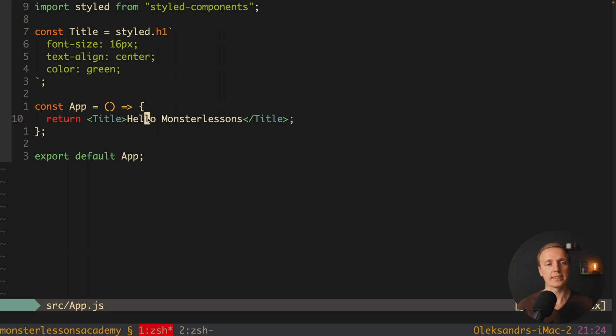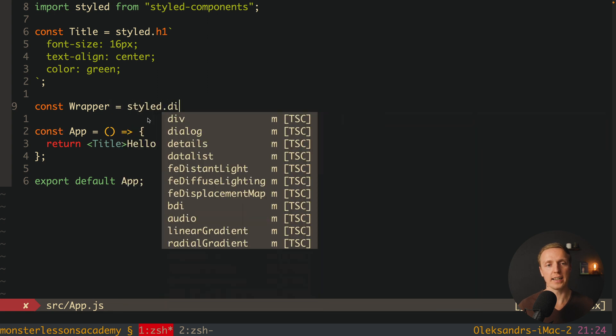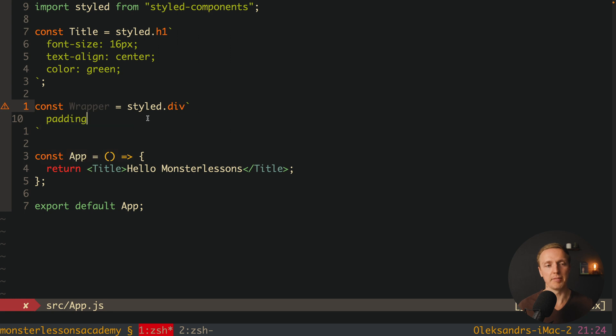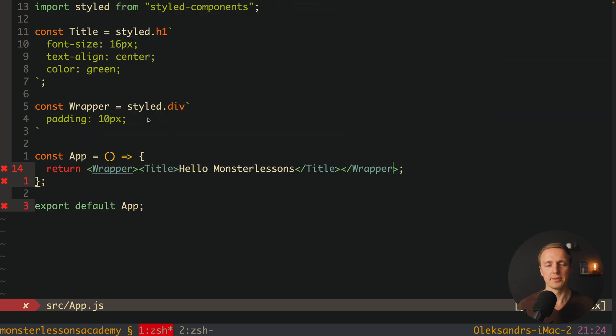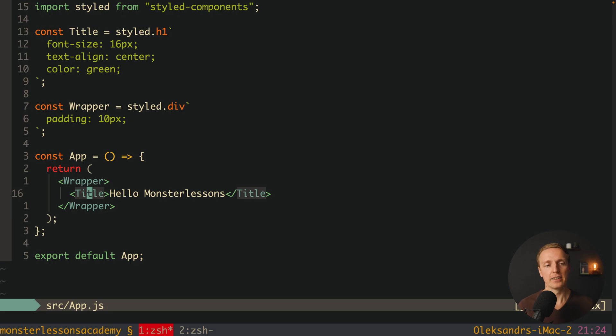Now let's add a wrapper. We create one more component called Wrapper using styled.div, and inside we provide some padding — for example, 10 pixels. Then we wrap our Title inside Wrapper. In the browser we can see an additional div that is styled with padding. Across the whole application we can now reuse both our Title and our Wrapper.